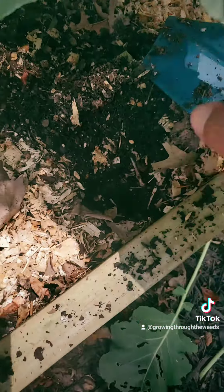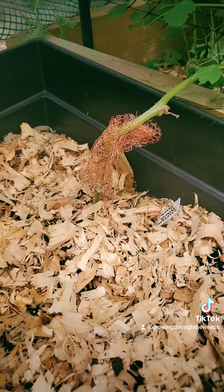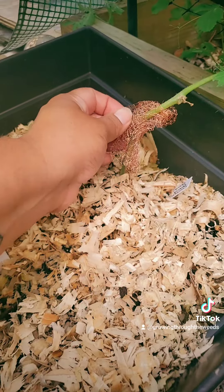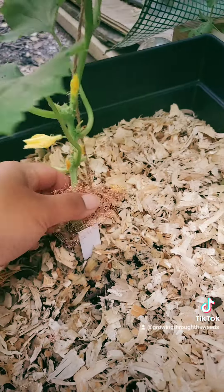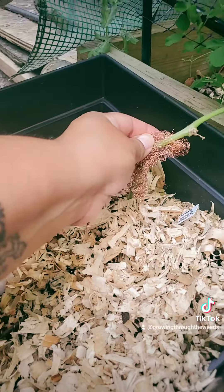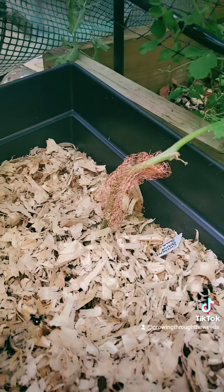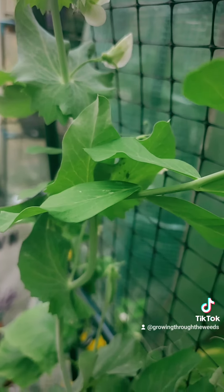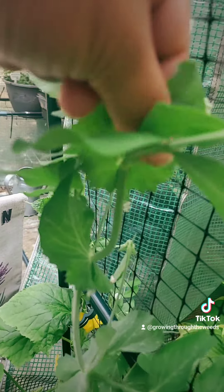Something else dug a hole down in there too, even though I have netting over it. I got this copper mesh to help with the squash borers that usually come in, so I wrapped the base in the copper mesh, hoping that it helps to keep them out of there. It's hard to see, but there's little bugs underneath here, and if there's not a lot, I just squash them with my finger.